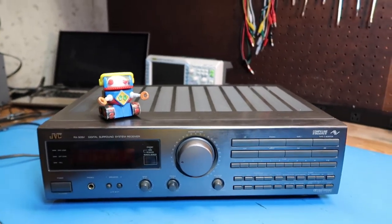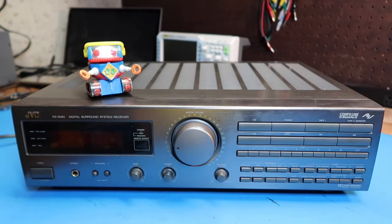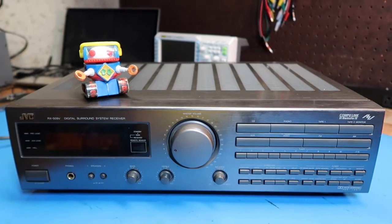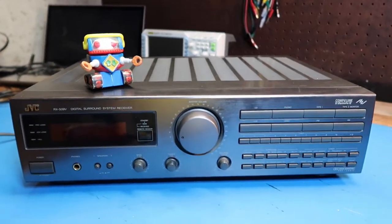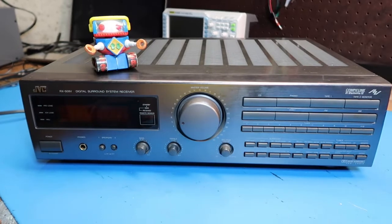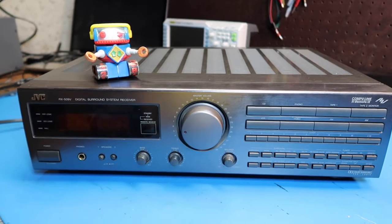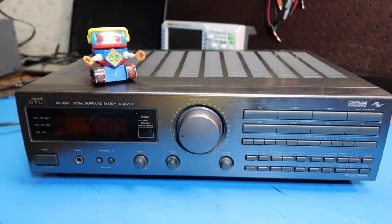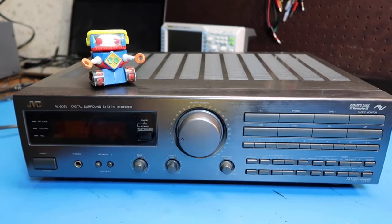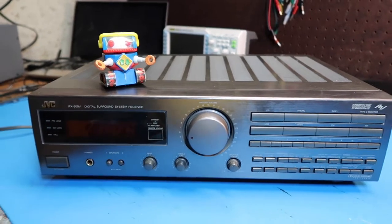There are a lot of these multi-receiver system things available in thrift stores for not a lot of money — the $10 to $50 range — and usually they work. They've been made obsolete by something else. One feature this is lacking that you'd expect in a newer system is some sort of Bluetooth connection, and maybe smartphone control or even a Wi-Fi connection where you can control it at a distance through your smartphone. So this is sort of obsolete in the sense of not having the newest features, but it's still very much a viable stereo if it sounds good and works.